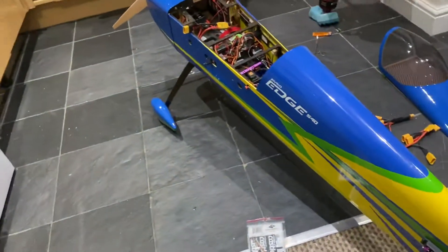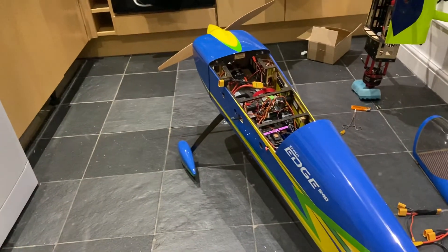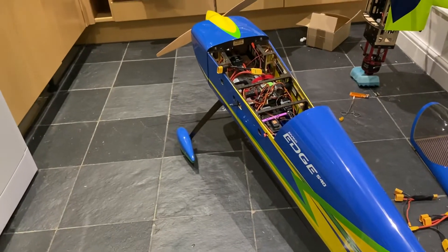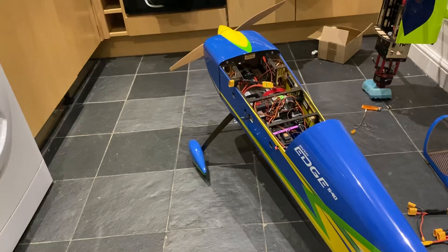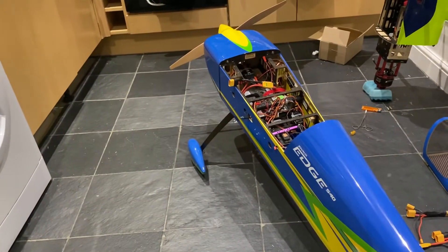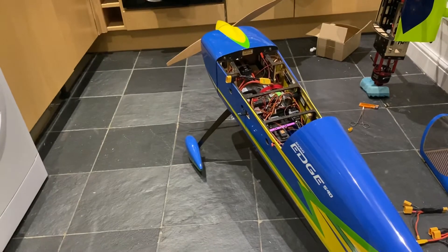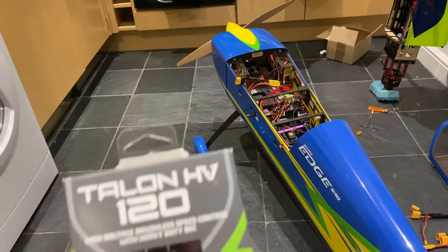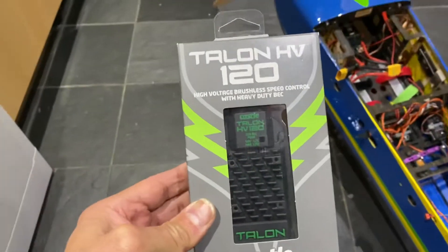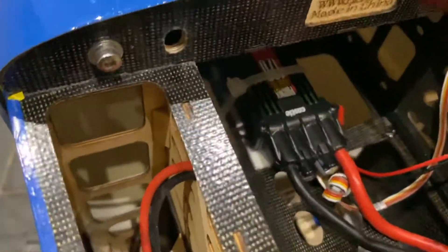Hi there guys, good evening. Guess just what's arrived today — as I promised, the new Talon HV120 Castle Creation ESC, purely because I've been getting a lot of problems with the Spectrum Avion. And this is where we are with it: it's arrived, and you can see it's totally different to the one that's in here.